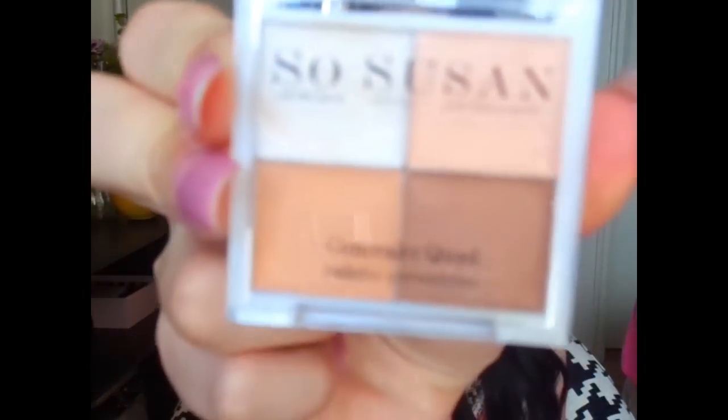My eyebrows and eyes are already primed. By the way, I'm sick, so ignore my voice — I'm a little stuffy and nasally right now. I took my So Susan Concealer Quad, that white shade, and prepped my eyes so the colors come on more vibrant.